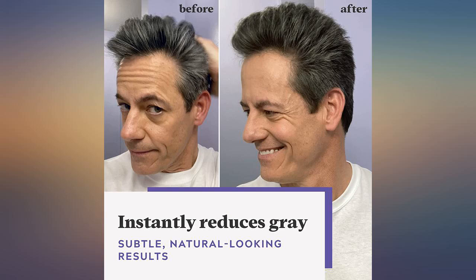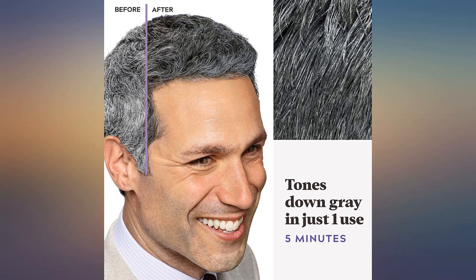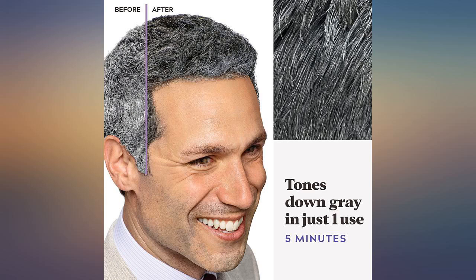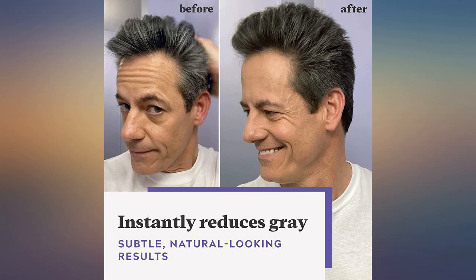I use it all the time. It stays in longer than you think and it looks natural depending on how much you use. I've been in the hair business a long time — this is ammonia-free and peroxide-free, so it's a demi or semi hair color. On thin hair, watch how long you keep it on — no more than 10 minutes. Great product, but I decided to finally just accept that I have grey hair, and you know what, I'm so much happier.